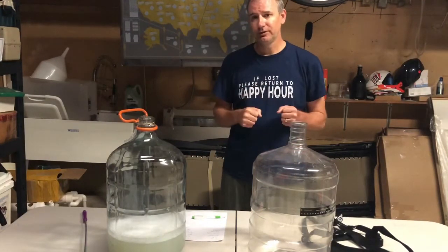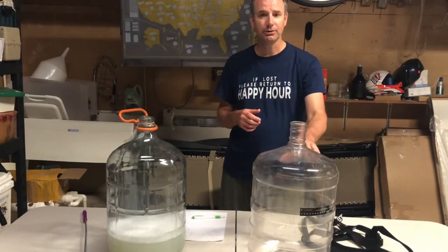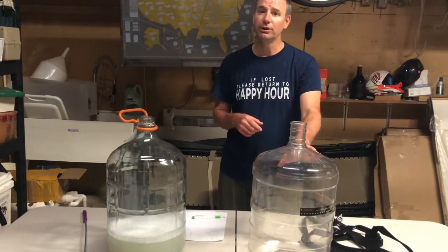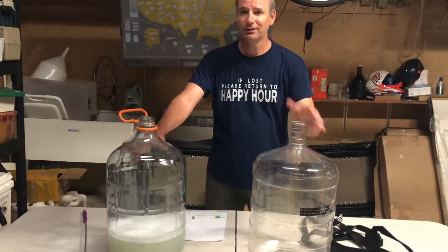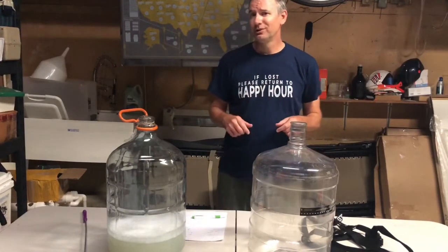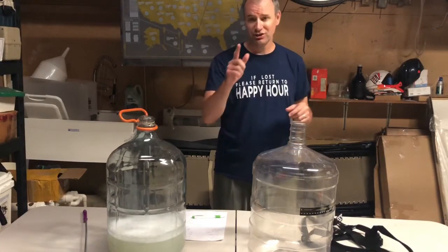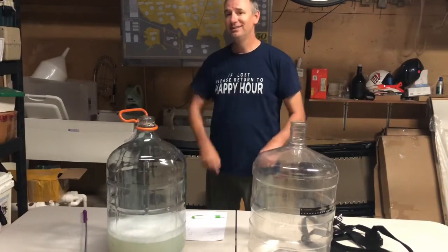I do prefer going with the Better Bottle. If I was to purchase this again, I would gladly purchase a Better Bottle. I can get a little bit more volume than out of my 5-gallon carboy, and it is a lot lighter and easier to move around with the brew hauler. So if you found this helpful, if you decided to go with the Better Bottle on my advice, give me a thumbs up. And if you are interested in learning more about beer dispensers, homebrewing, homebrewing ingredients, or homebrewing equipment, start now and subscribe. I'll see you next time. Thank you.